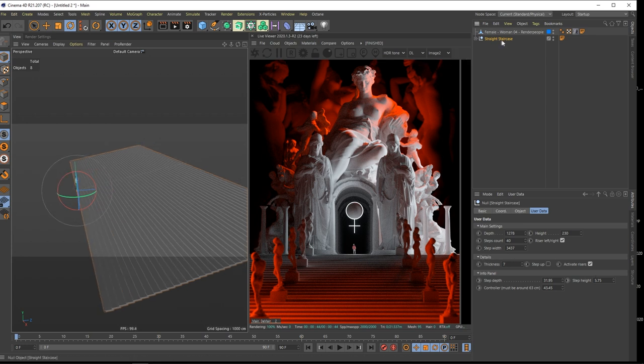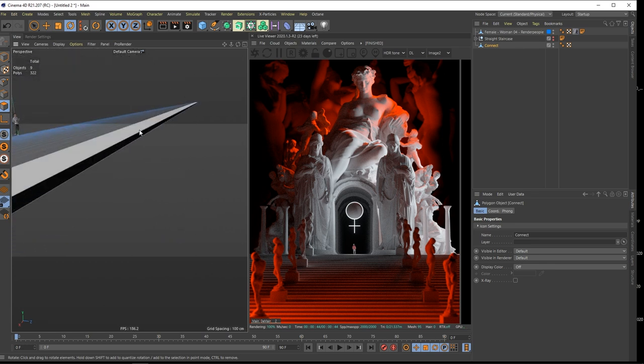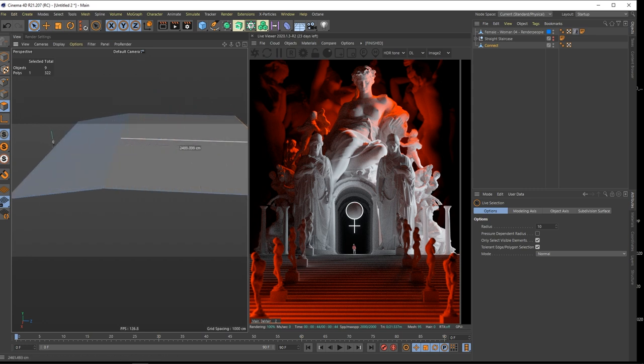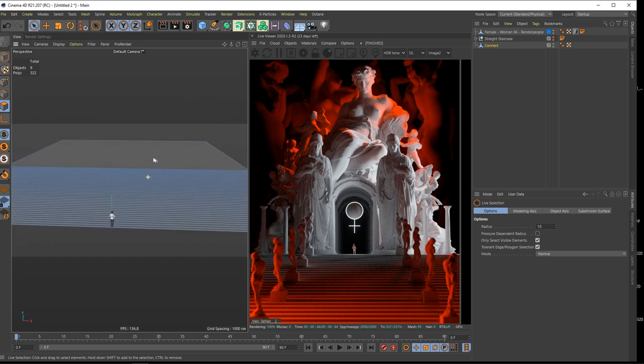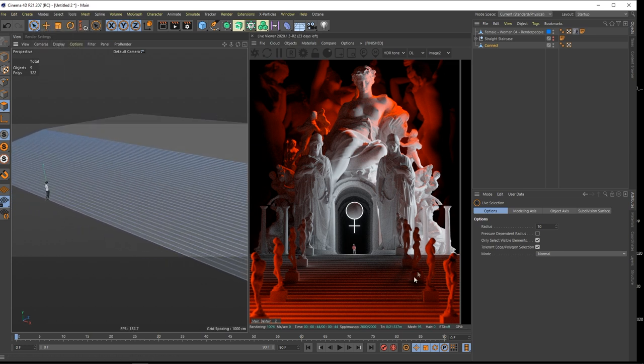What I did was use Current State to Object. So I have a Connect inside of here - make this one invisible. And to set up my scene I just take this polygon and put it there. So this could be your main stage. Pretty simple. Maybe before we go to lighting I'll just show you how I did the statues.